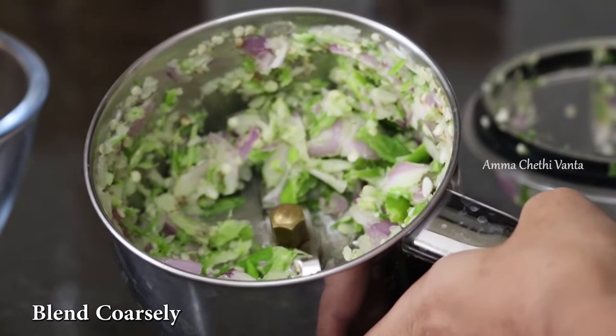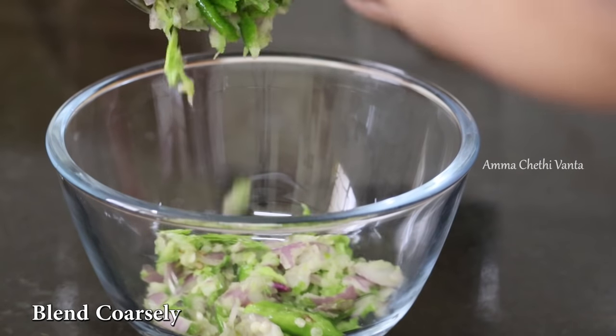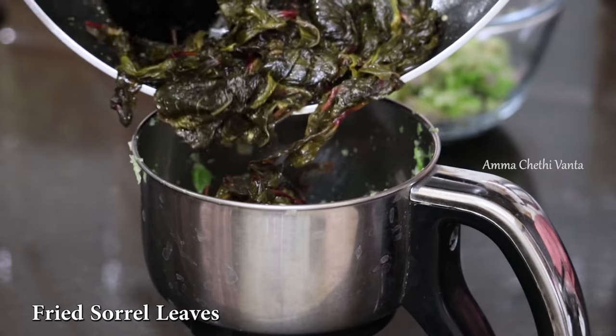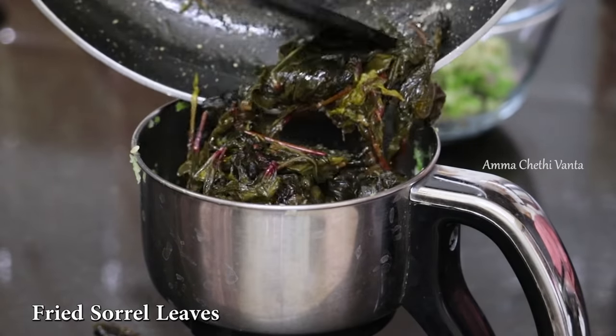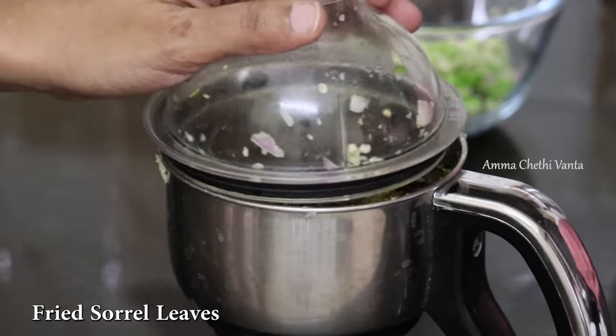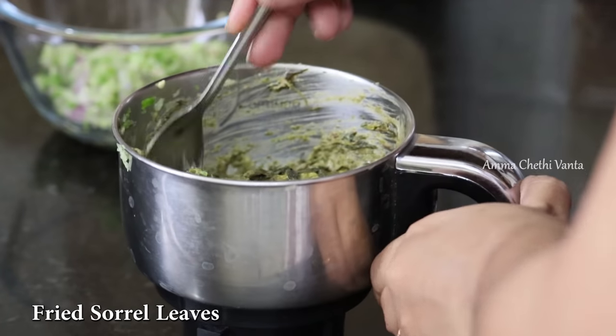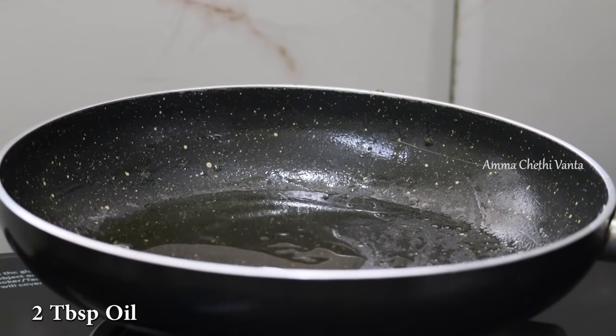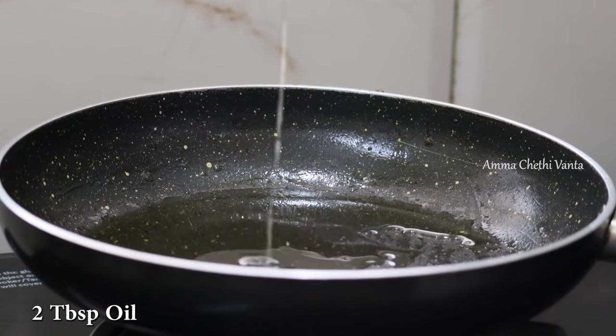You can use it in a medium-sized bowl. Now, let's blend it in the mix jar. Let's blend in the pan with 2 tbsp of oil.